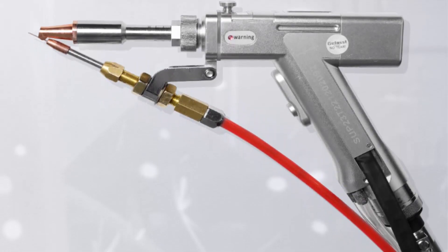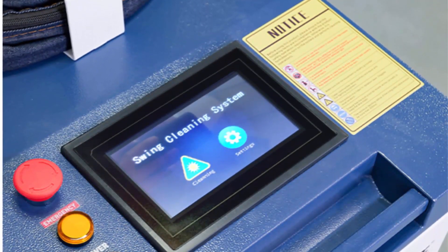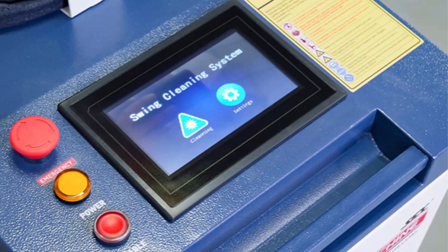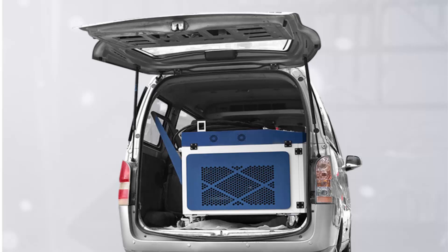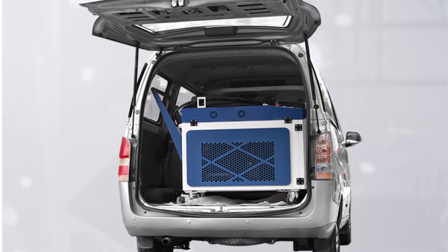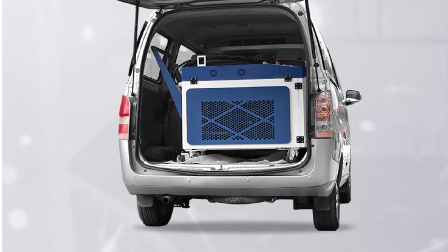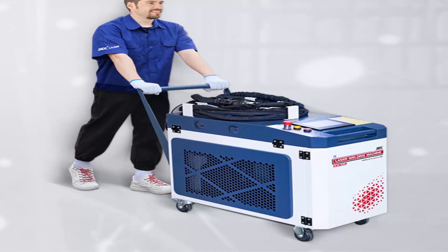Light and flexible handheld welding gun with pure copper welding nozzle, integrated gas protection system, and integrated water cooler chassis. Portable laser welding machine with integrated design — easy to move and use. You can get started quickly without complicated installation and debugging. The welding gun head is smaller in size and lighter in weight, only about 0.75 kg. The integrated design of the welding head greatly reduces the failure rate.